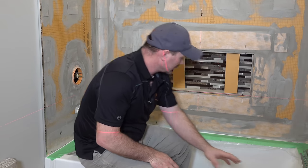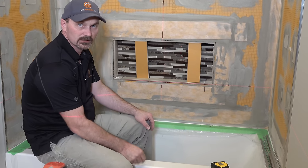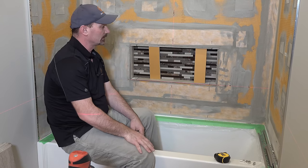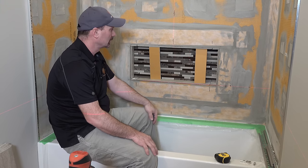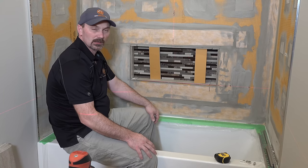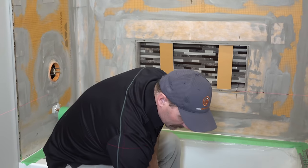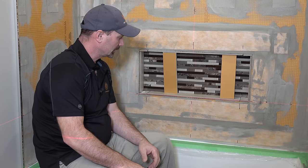I've gone around and masked off the tub, which has its plastic protective layer on it so we can keep the mortar off it and clean up easily. We're using a modified mortar in this case because of the substrate we're going over, which is KERDI board, so we need to use modified thinset. With this size of tile I'm using a quarter-inch by quarter-inch notch trowel, which should be sufficient for these tiles.